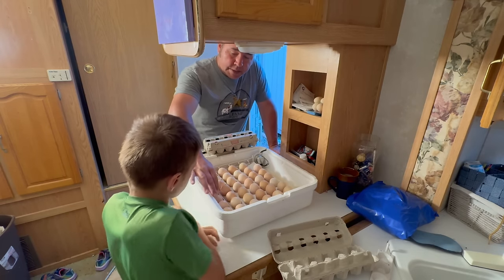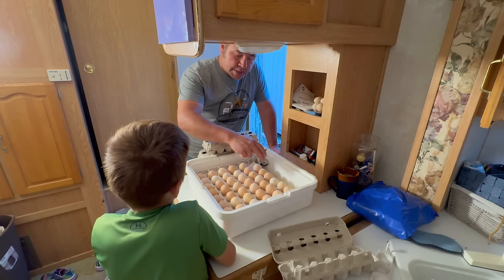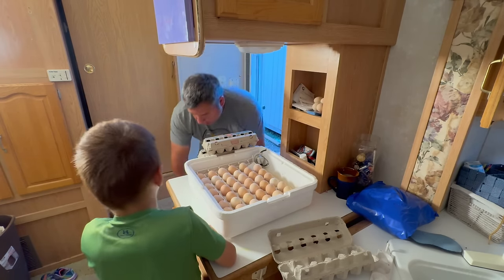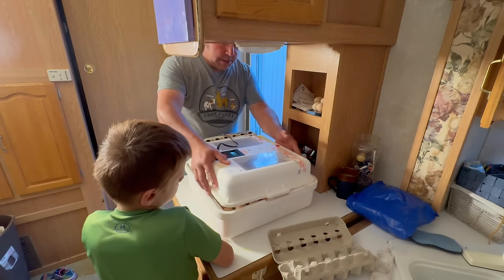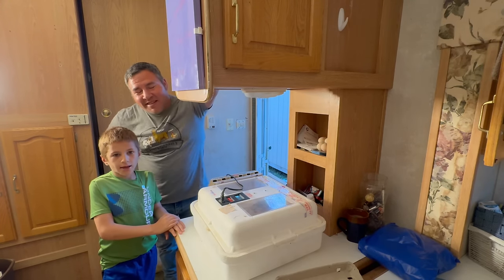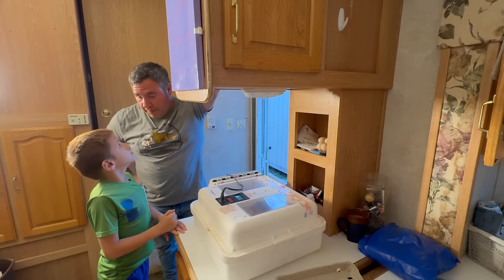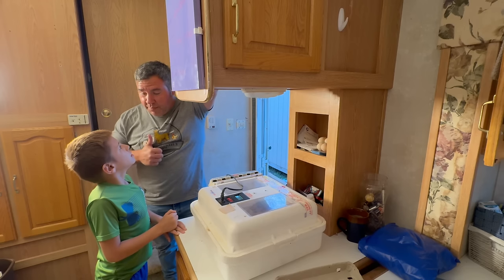You got three, six, seven — so seven, fourteen, twenty-one, twenty-eight, thirty-five, thirty-six, thirty-seven, thirty-eight, thirty-nine, forty, forty-one. There are 41 eggs that you put in there. We're going to go ahead and put the top on it. I believe it's 21 days. As soon as we get out of here, I'll log in on my phone, count 21 days, and tell us what day we need to put them on lockdown. Then we'll have baby chicks.